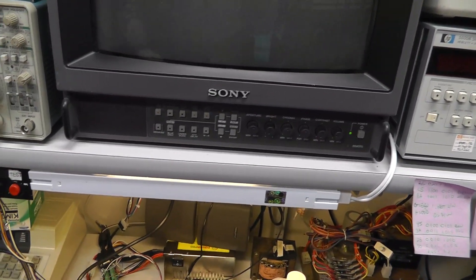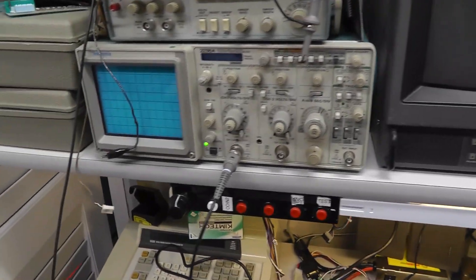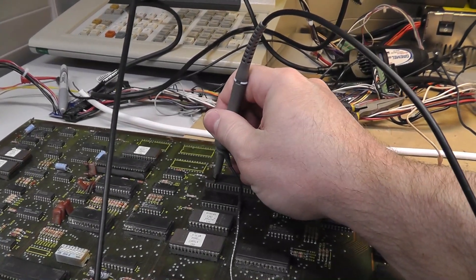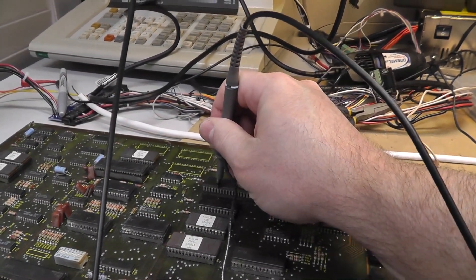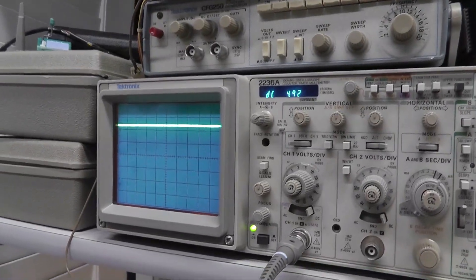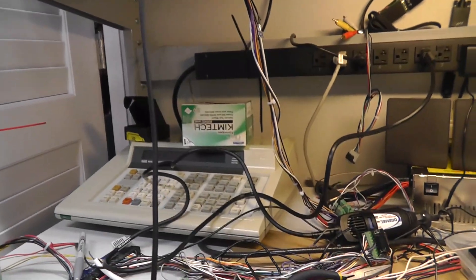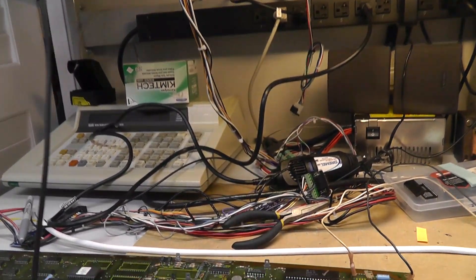Let's check our reset circuit and our clock. I'll fire up my scope. I think it's pin 6 - one, two, three, four, five, six. And we have no clock. It's just high, which is not good.